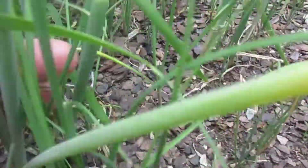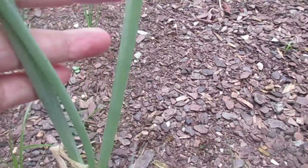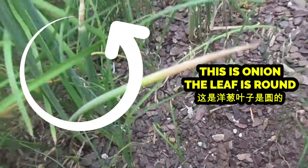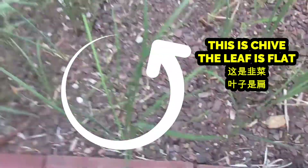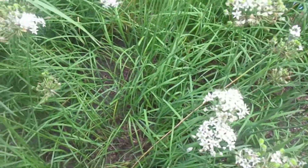As you can see, the chive also produces its own seeds — so many seeds in one flower, like hundreds of them. You can just scatter them around the area and every year they just keep coming up more and more, as long as you have the space for them.